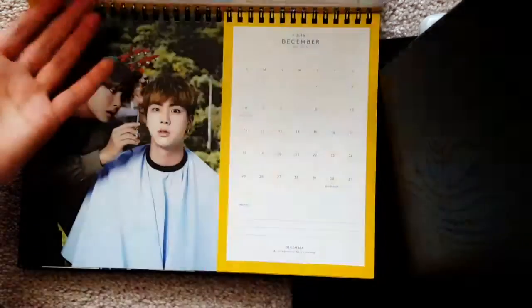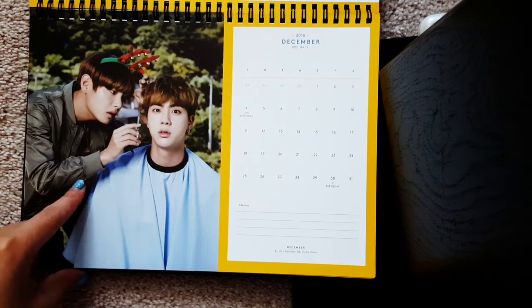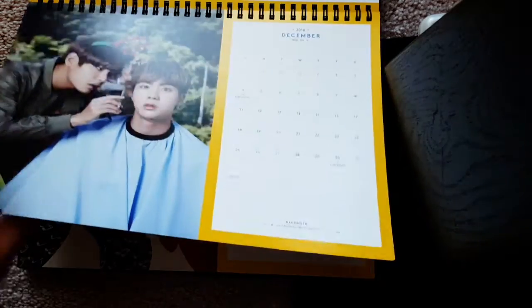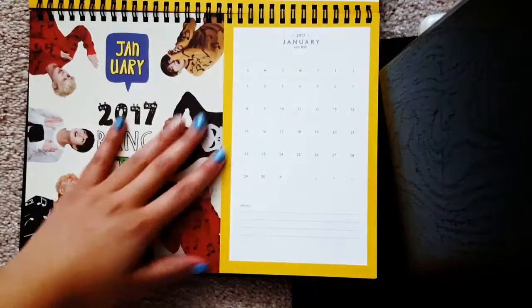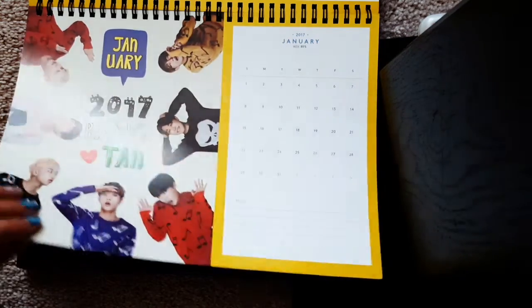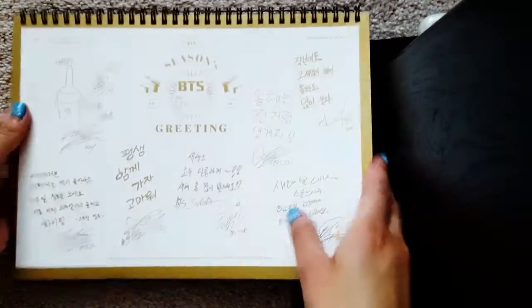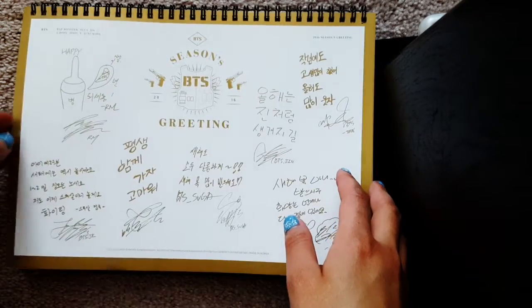It's so dreamy. They gave you like an extra month for January of 2017. And then the back has all of their signatures.